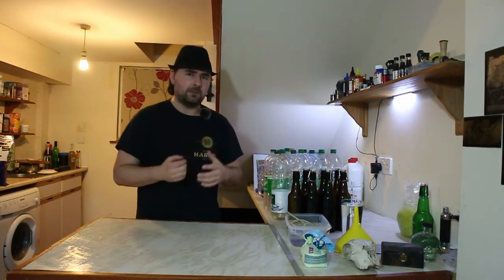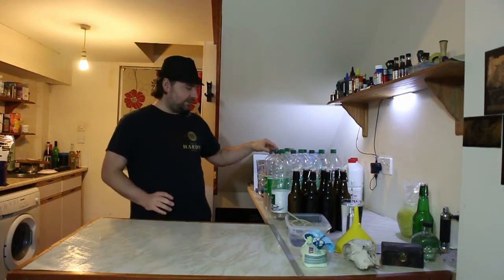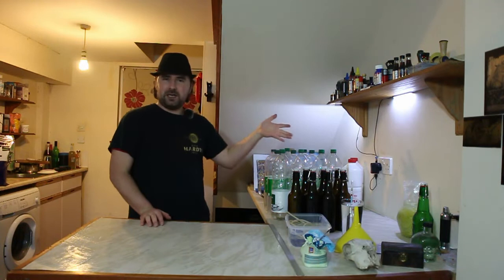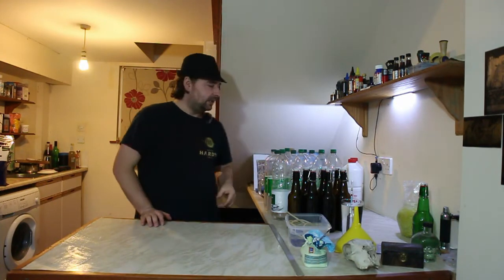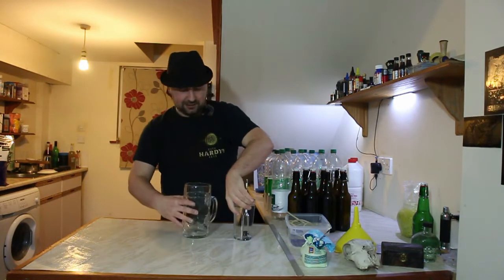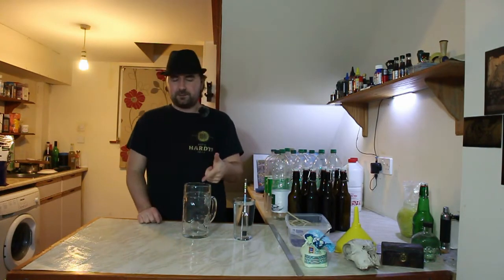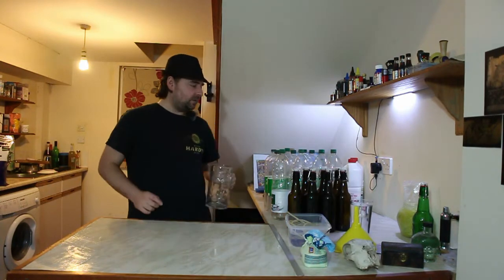We are going to be bottling up today and priming the bottles. I have my usual two-liter bottles - lovely, clear, all sterilized. The reason I use two-liter bottles is: one, it's easy because you buy these really cheap. All of mine is sparkling water. Number two, this is my pint glass - there is a little bit of difference, so it takes two or three of these to top it up, and I don't want to do that. It's just a waste of time.